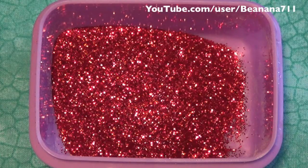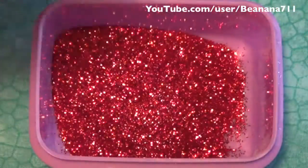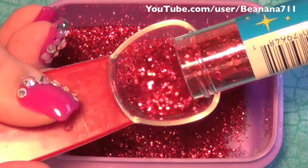The next item I'm going to be adding is this Creatology glitter — it's just a red glitter dot. I'm going to be adding a tablespoon of that.